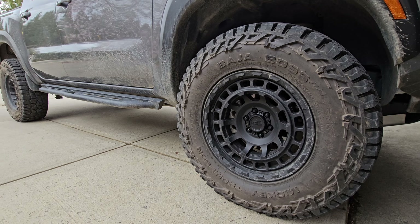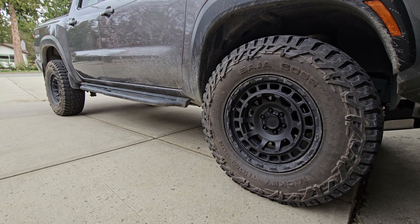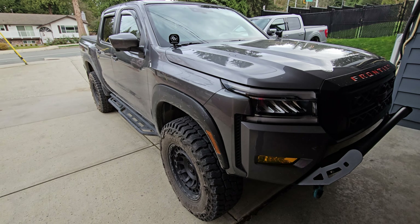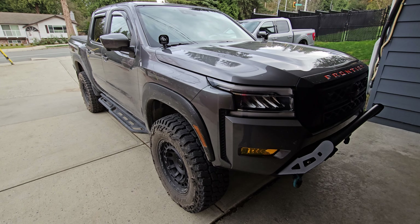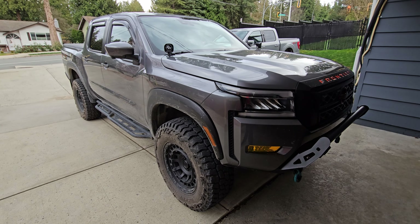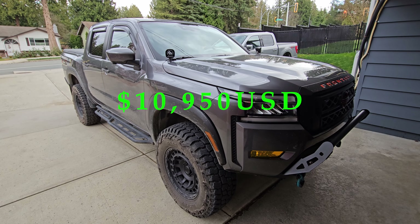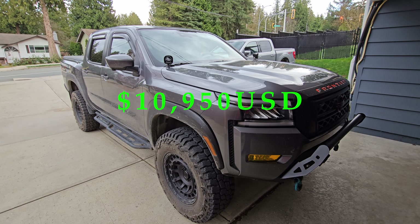The ditch lights themselves are the Squadron Pros from Baja Designs and that was $440. They're a little bit on the expensive side but you can get a cheaper version if you want — we're all Baja Designs on this truck specifically. You can also get the little cover that goes over top so you don't get in trouble from the cops, and for the set they're only $10.